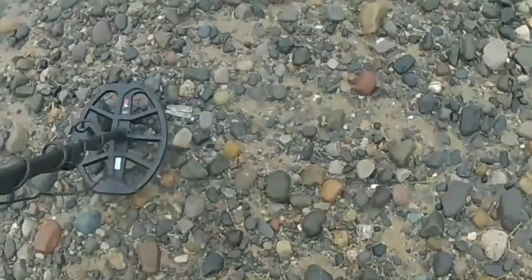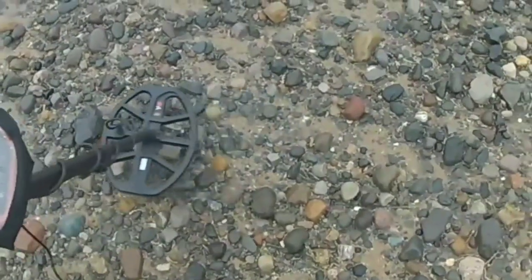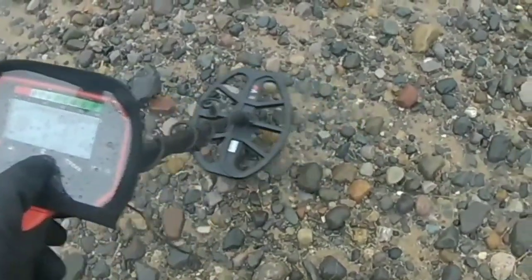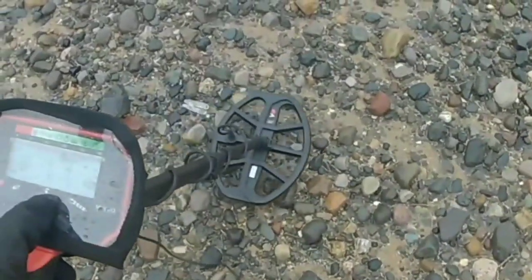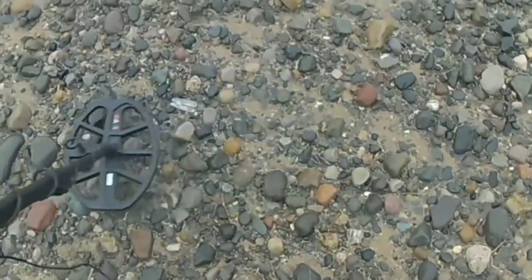Once I close the casing on my camera, you can't really hear much. It started pissing down so I didn't want to keep it out.